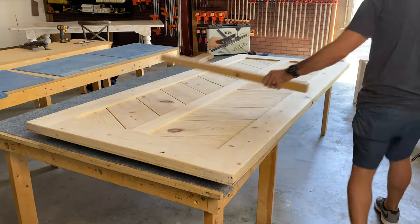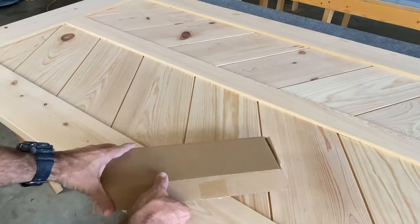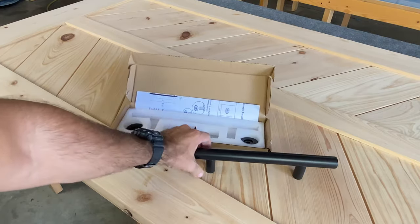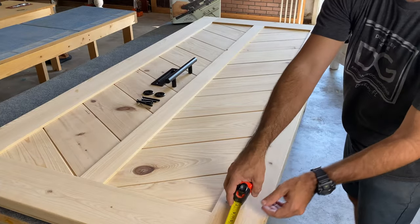About to begin drilling holes into the door, so I want to elevate it off the table slightly, so I'm gonna put a couple of riser blocks and just elevate it a couple inches. Here's the pull that I'm gonna be using — it's really thick and stout, and I'll have a link for it below in the description box if you're interested.